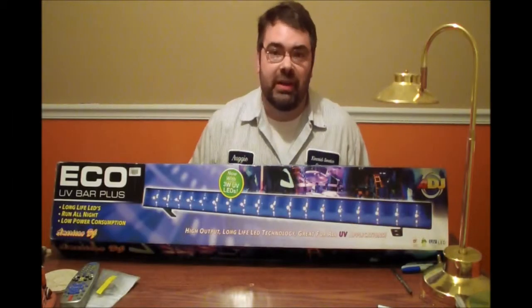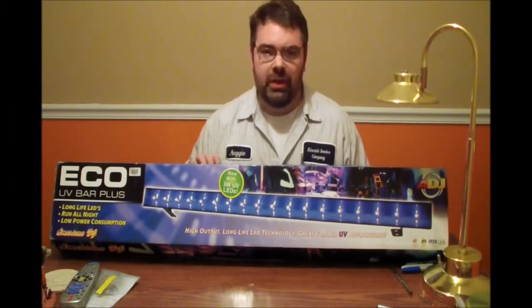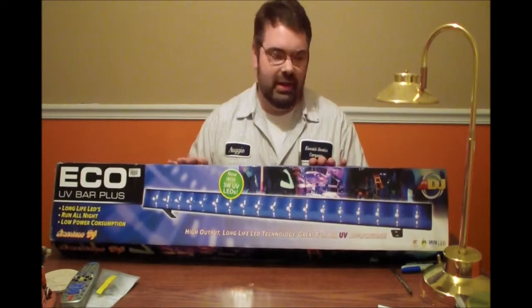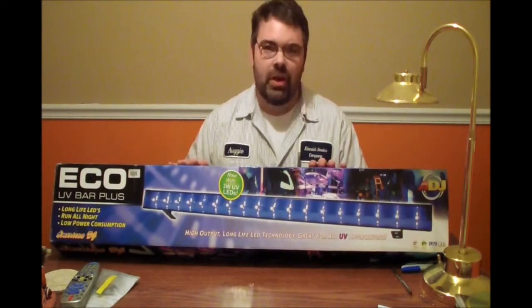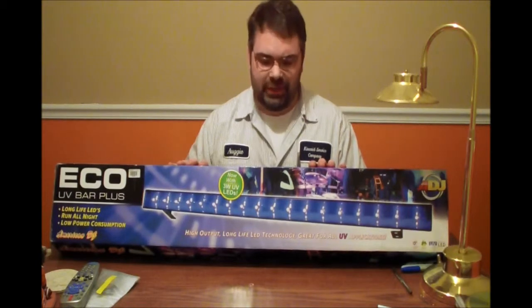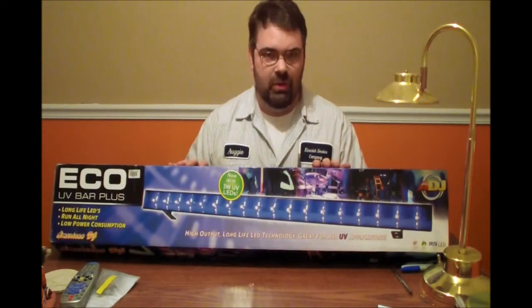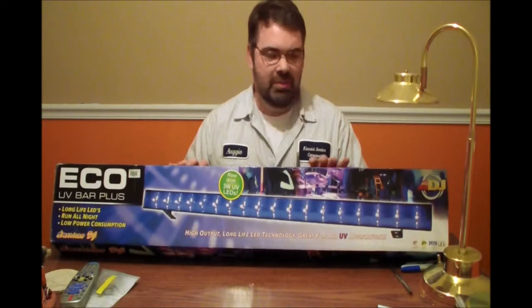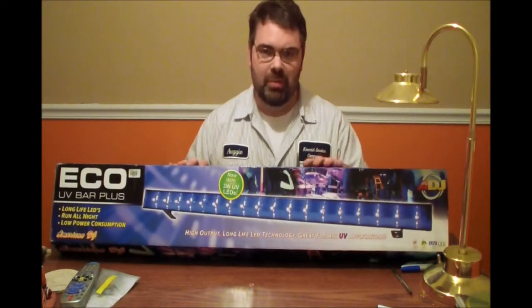Hey YouTube, this is Augie with Premier DJ Services. I want to look at a new light that I just got in today. This is the American DJ Eco UV Bar Plus. This is the new version of this light — the plus version. There was an Eco UV Bar that was out previously, but this is the Eco UV Bar Plus.